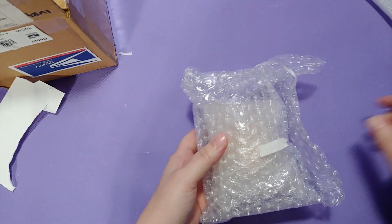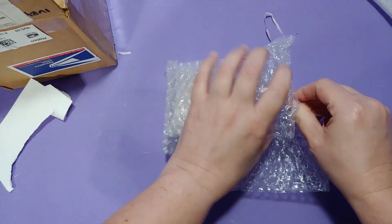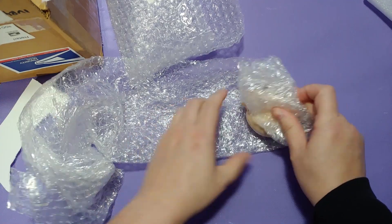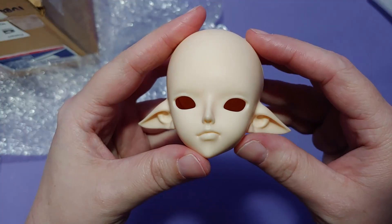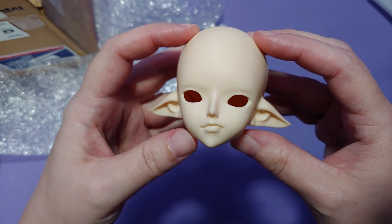I had a hell of a time trying to find this doll head. Turns out, it wasn't exactly being made yet. They finally popped up on Denver Doll Emporium's in-stock section, but they were all blue and gray. And you also had to buy the full doll in order to get this event head, and I didn't want the whole doll — I just wanted the head.